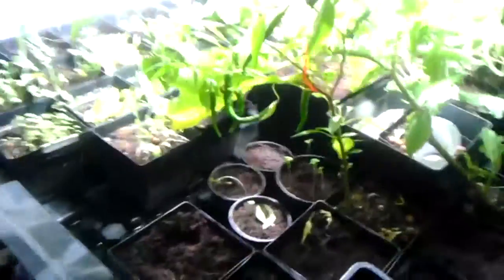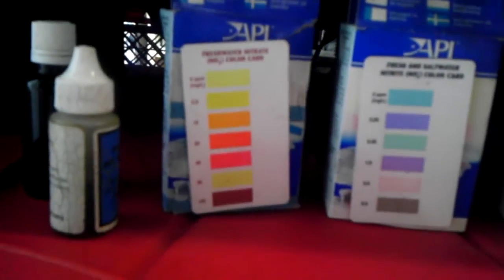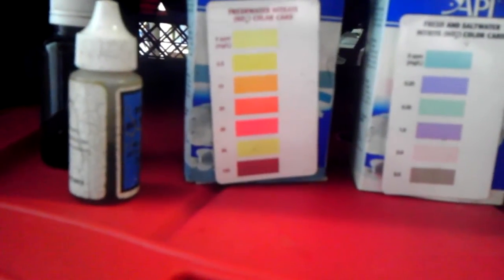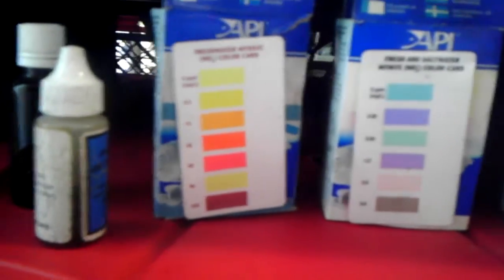I ran some tests on the ammonia and nitrates. We've got roughly somewhere between one and two parts per million of ammonia in here. The last time I added urine was a couple of days ago. As for the nitrates, when I left this morning it looked like it was orange, which would have been 10, but when I came back it was pretty dark — at least 20, maybe even up to 30. I haven't checked the pH yet — I don't think I need to. The plants look healthy and happy.